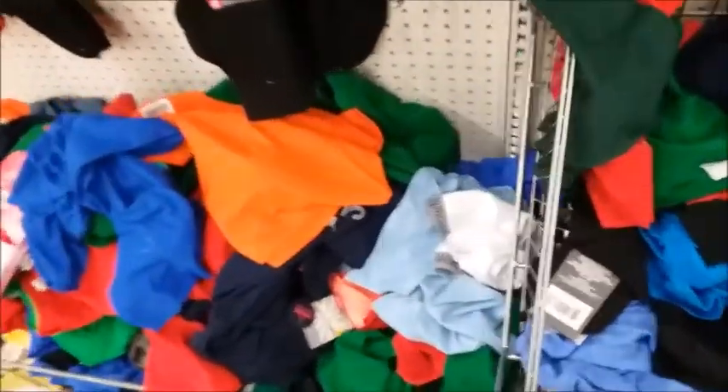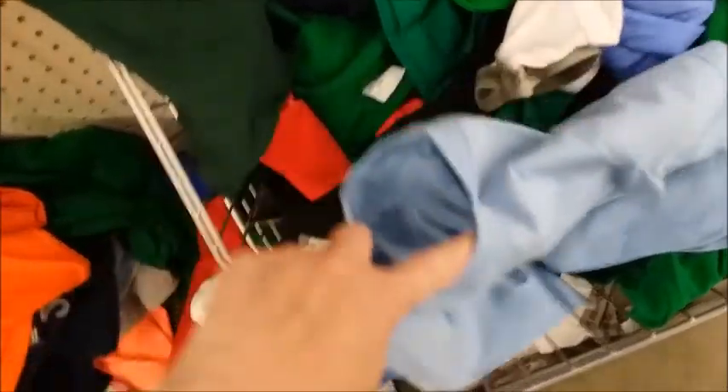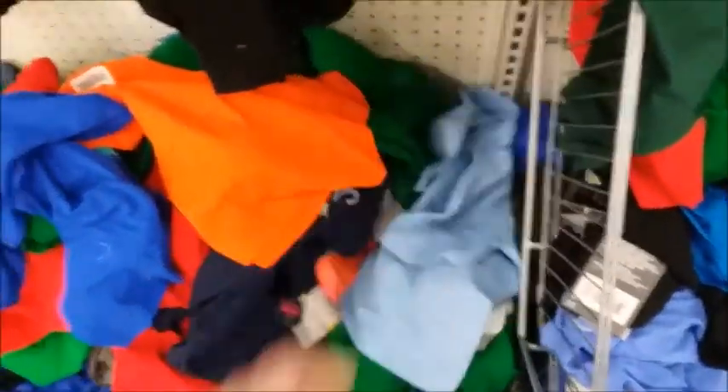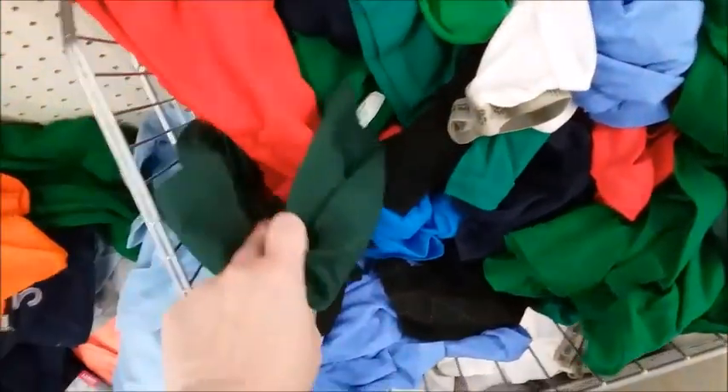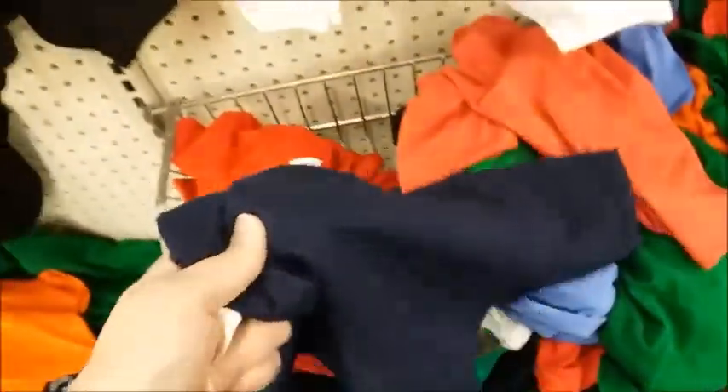Here is some more cloth that could be used for face masks. I think this would probably make four — I'll go ahead and get this. I'm gonna get two of these; it's 100% cotton.